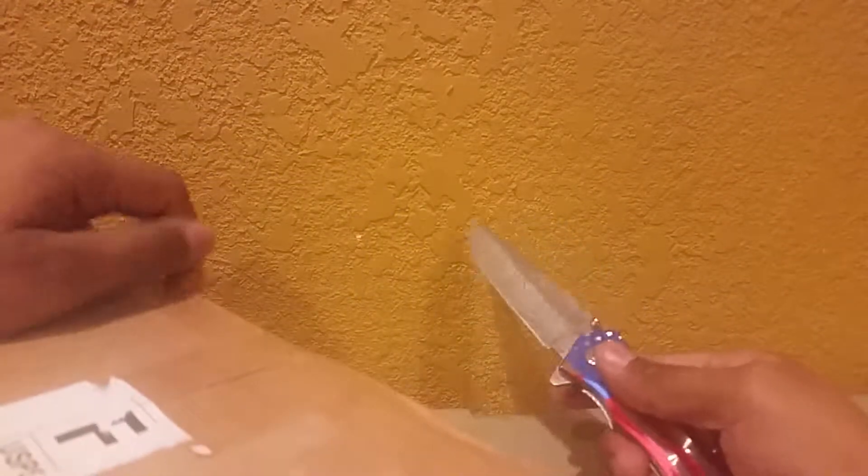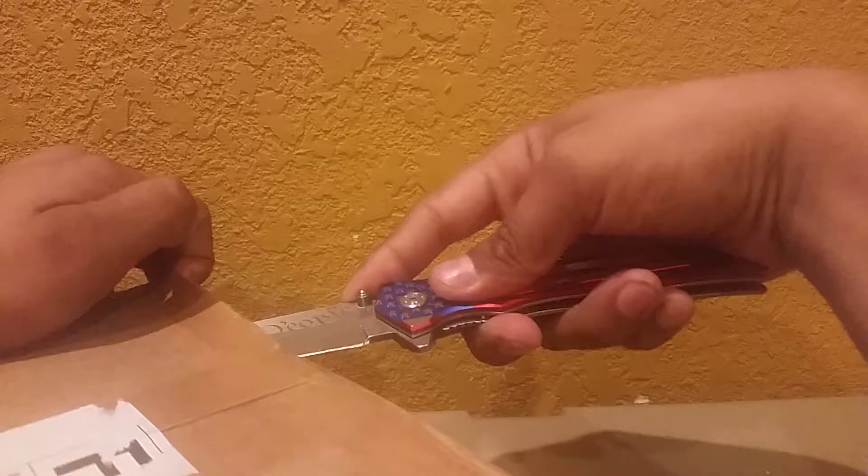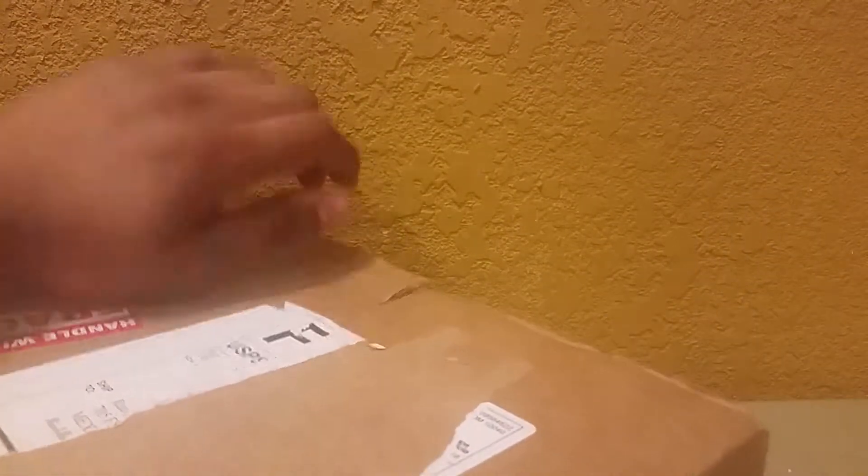I'm opening this one first because it got here first — that's usually how it works with me. Usually at the beginning of the video I announce what unboxing number it is, but I've already lost count. I want to say it's the 53rd or 54th — I honestly forgot. I'll announce it and put it in the title when I upload.